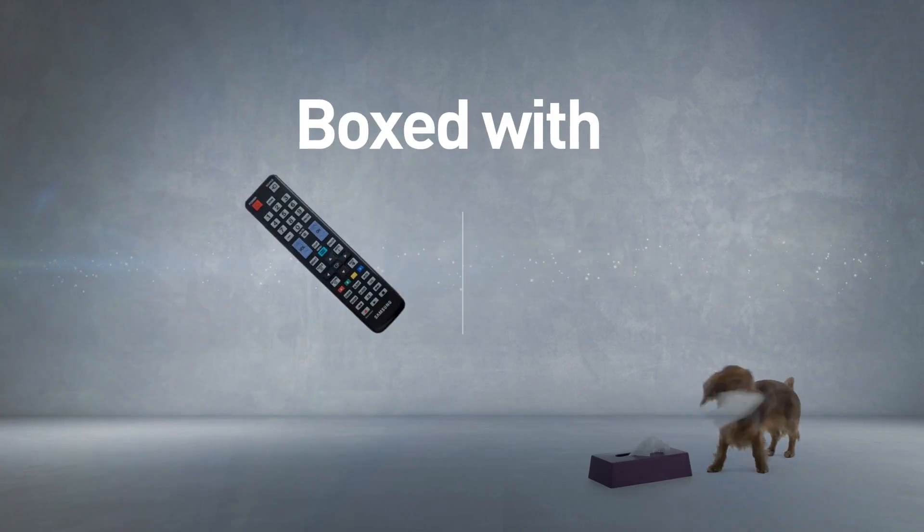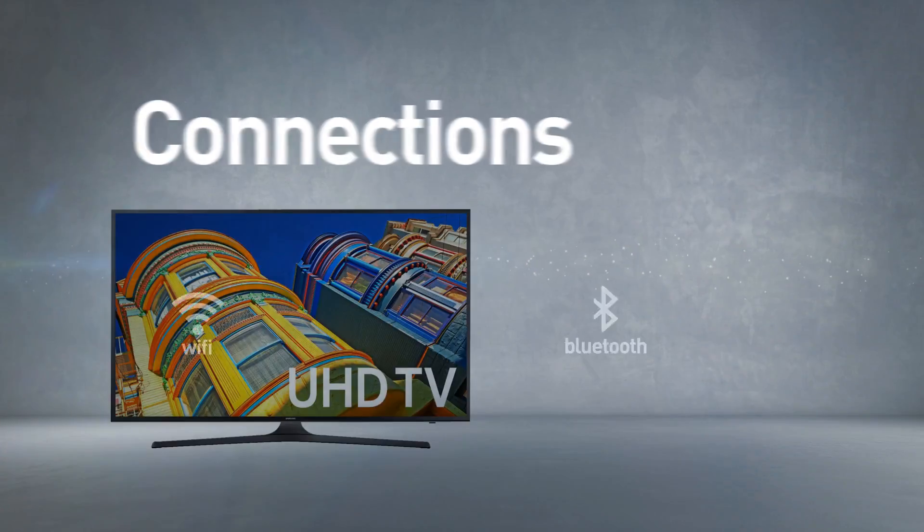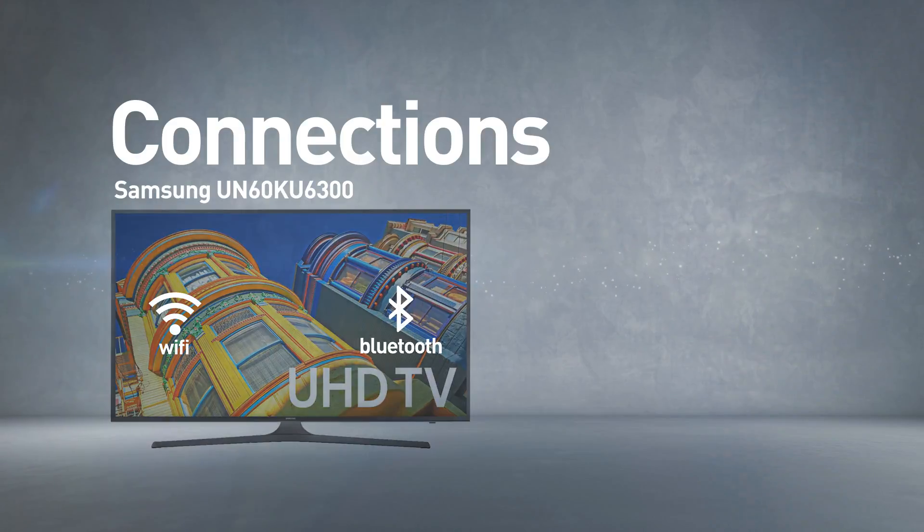This model comes boxed with a smart remote control and a remote control. It includes wireless Wi-Fi and Bluetooth connections.